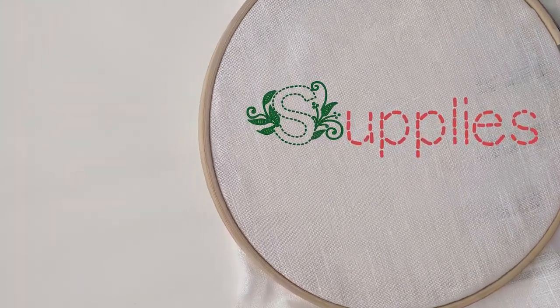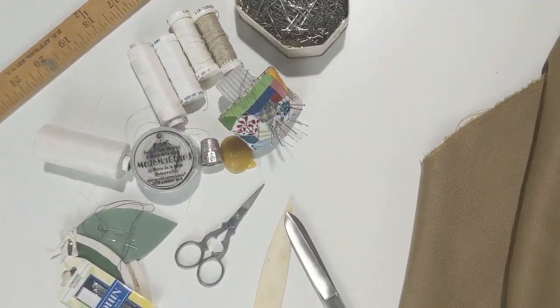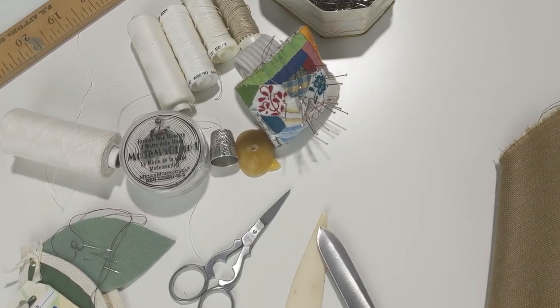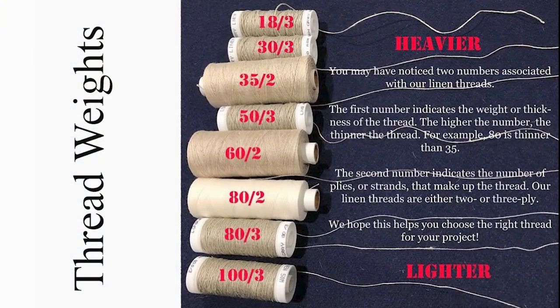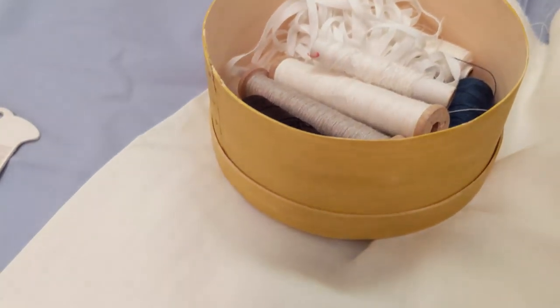In terms of materials and supplies, we're going to need the usual suspects: pins, needles, scissors, thread, fabric, and tape for the waist ties. Some of you were asking great questions on our live about thread, so I just wanted to cover some of the basics here too. Remember that the weight of thread is important — pairing the right weight of thread to the weight of your fabric, but also pairing the right type of thread to the fiber of your fabric.